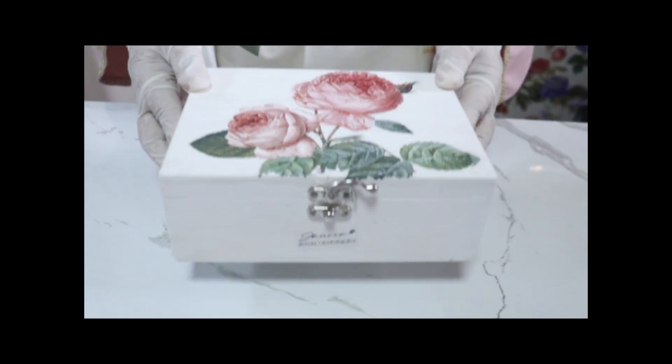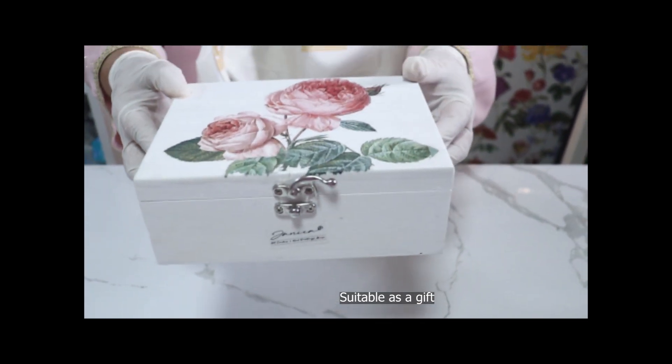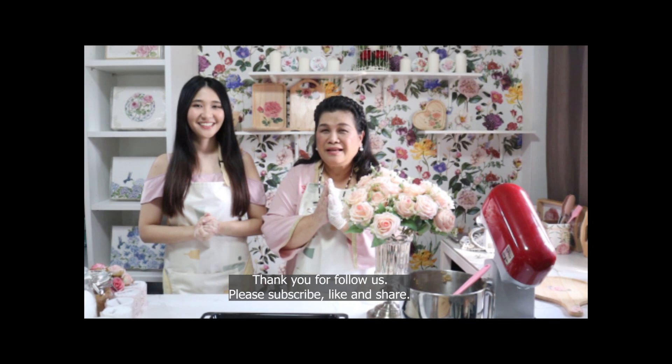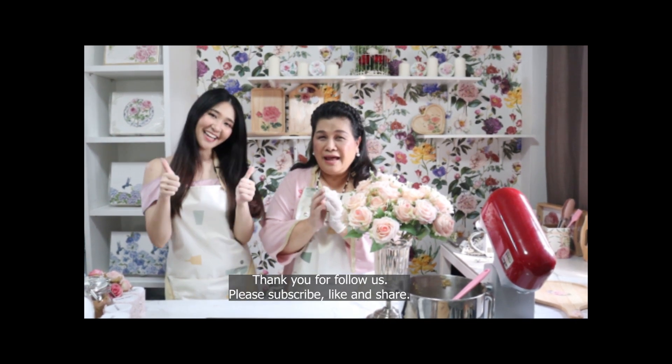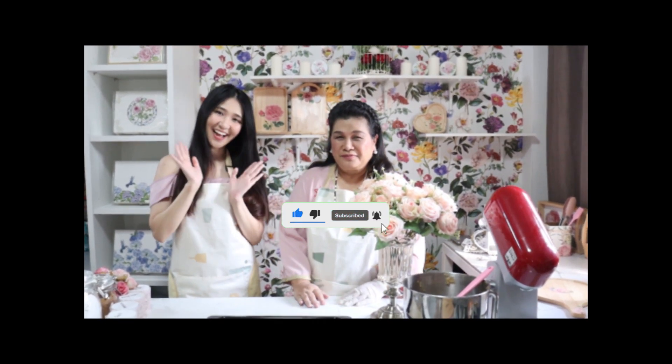It's a good shop. Thank you. Thank you. Subscribe. See you next time. Bye.